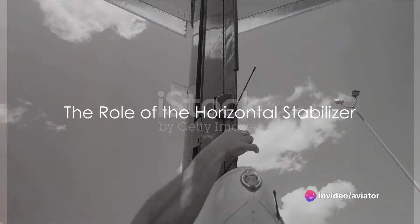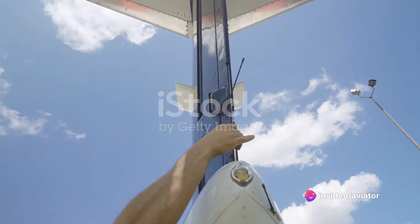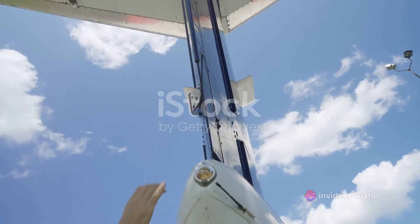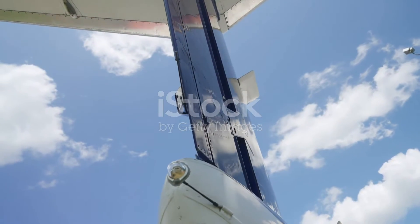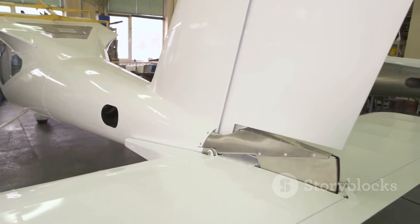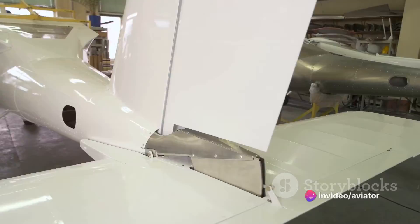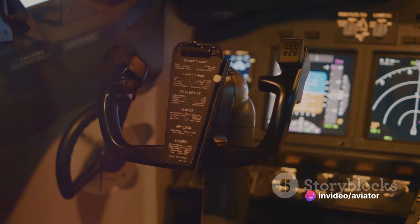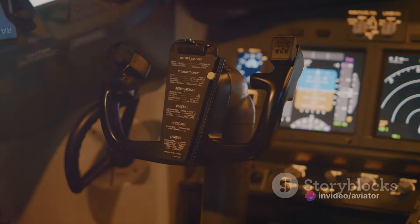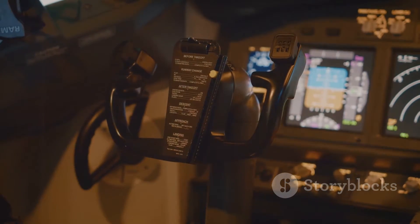Have you ever wondered how an airplane stays balanced in the air? The answer lies in a key component of the aircraft's design known as the horizontal stabilizer. This small but crucial element is a movable surface located at the tail end of the aircraft. The horizontal stabilizer plays a major role in maintaining the aircraft's longitudinal balance, also known as trim.